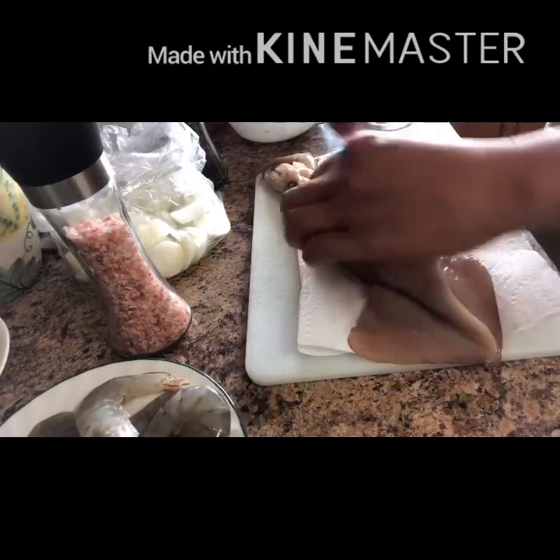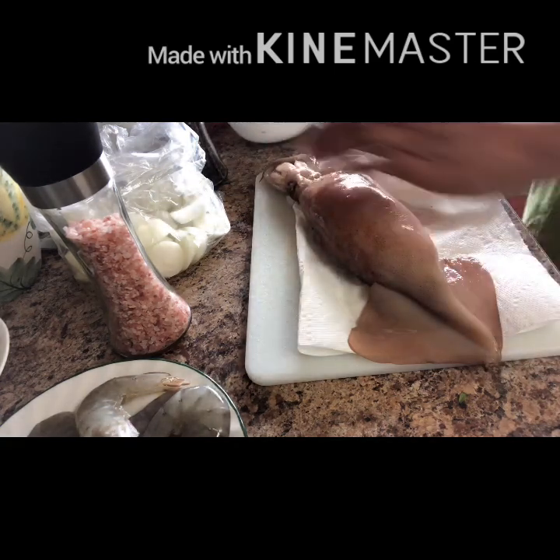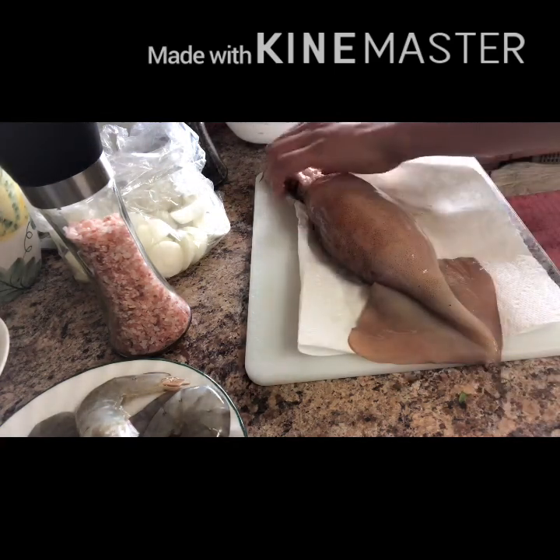Ito, ito dry natin. Dry. And then hihiwaan. Dalawa ng nahiwaan. Busog na busog ah. (Let's dry this. Dry. And then we'll score it. Two cuts made. It's really stuffed.)